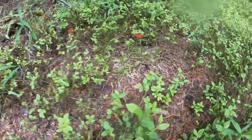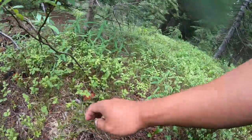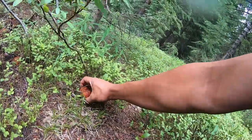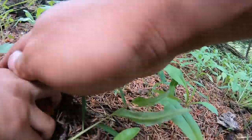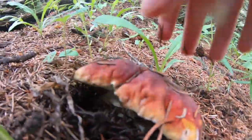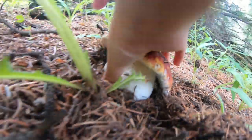Alright, let's start picking them. Okay, here's one — this is how you pick it. You grab it from the bottom and you pull it out, brush off everything, and then you grab it from the root down here.